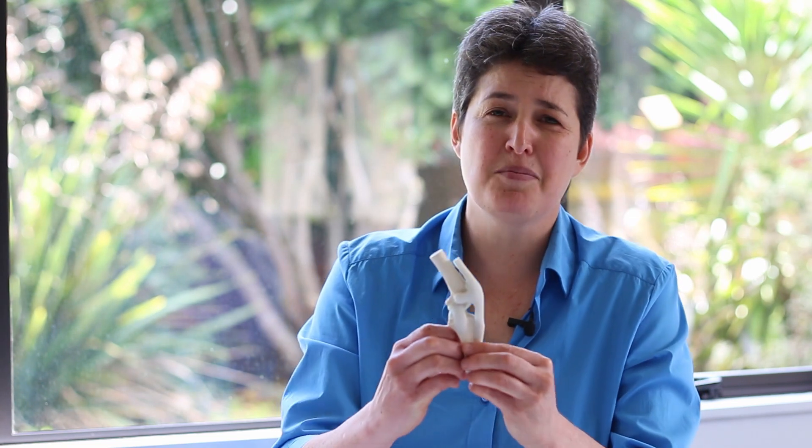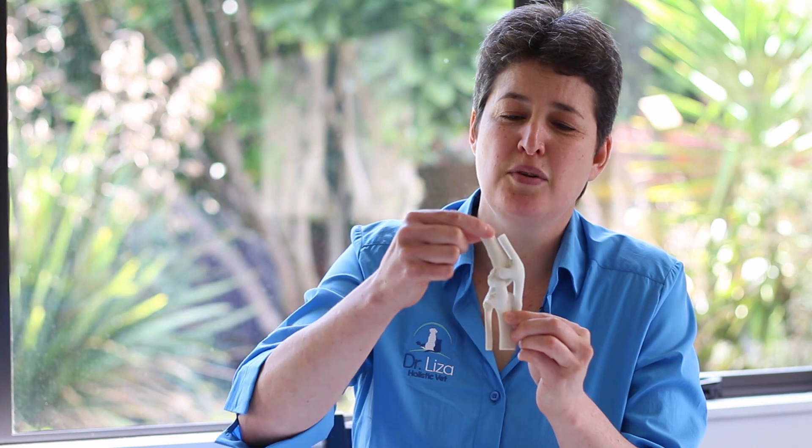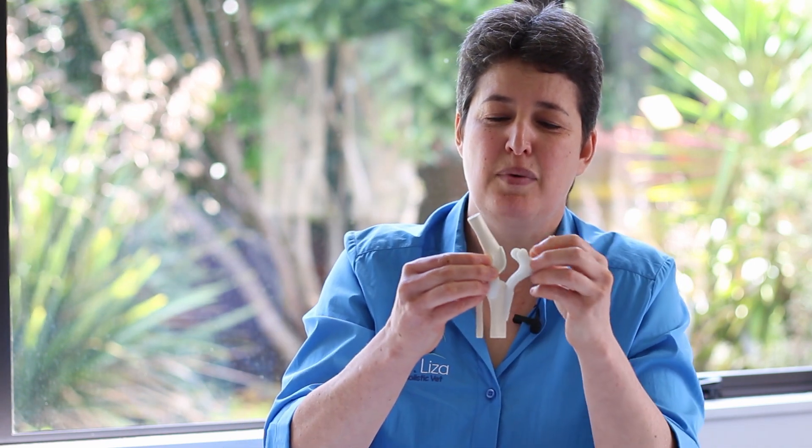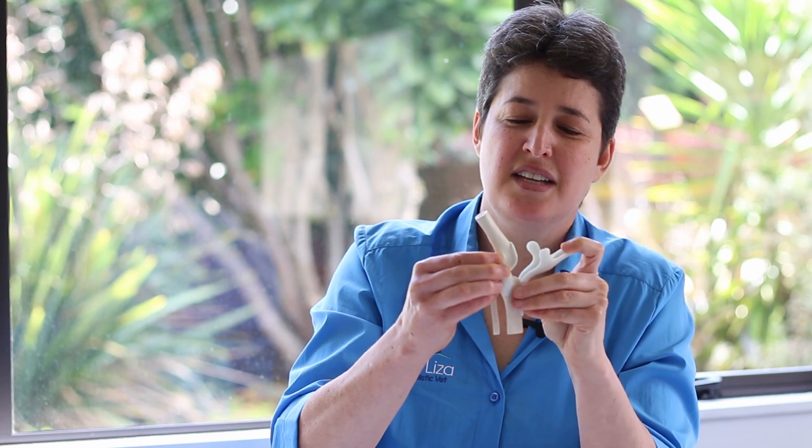Today we're going to talk about osteoarthritis or degenerative joint disease. This is a model of a healthy stifle or knee joint. This top bone the femur and the lower bone the tibia are connected by the joint, which underneath this tendon